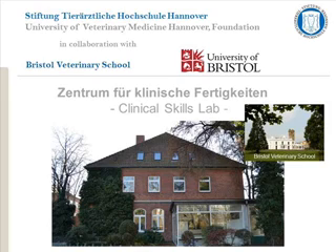This video was produced by the Clinical Skills Lab, University of Veterinary Medicine, Hanover, in collaboration with the University of Bristol. The video describes one correct way of performing the technique. In some cases, there are several acceptable ways to perform the skill. Veterinary students should check with their university whether they have a preferred method.